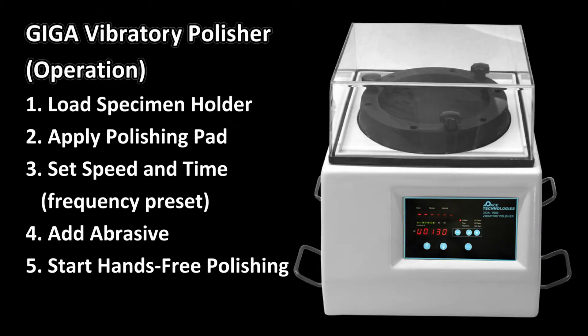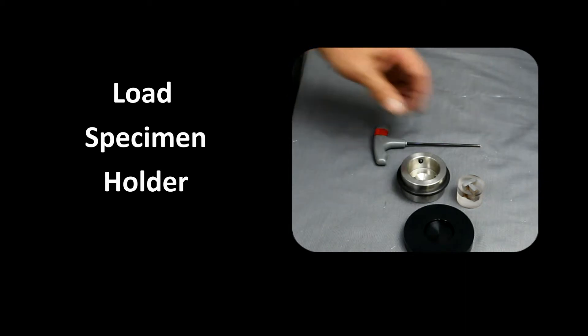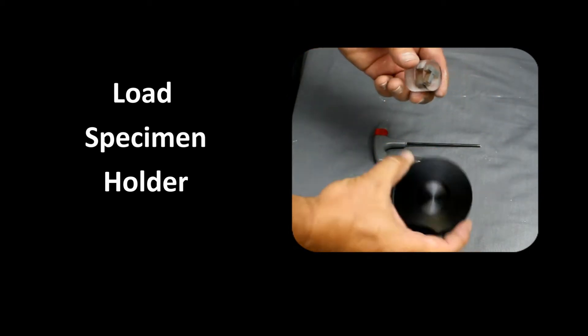The operation is very easy and it is also a hands-free polishing process. The first step is to load the specimen into the holder. The holder also acts as a weight that expedites the polishing process.